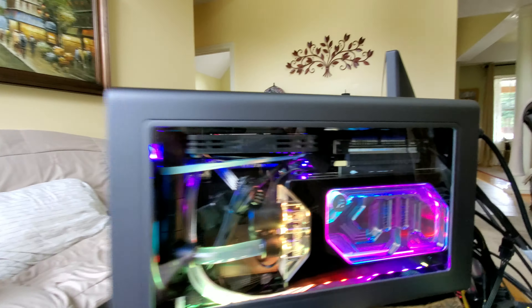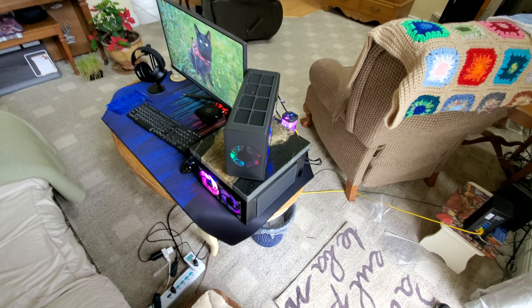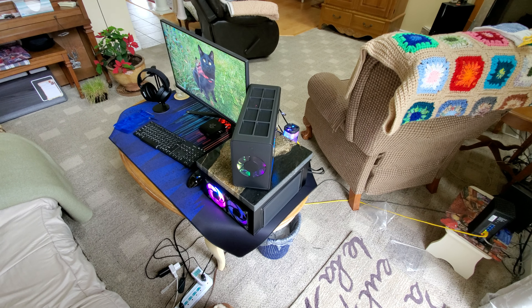I'll go over all the components in a whole detailed build log in the next video. I just wanted to do a quick one here so you guys could see how she looks. I'm really impressed — I love this case. I've been waiting almost a year; I ordered it June 9th, 2020.